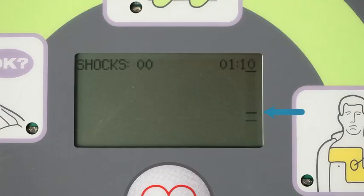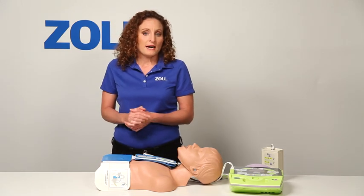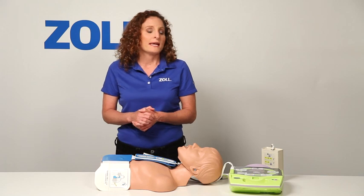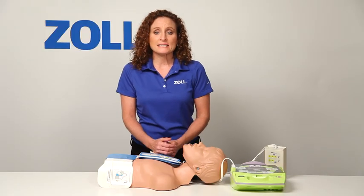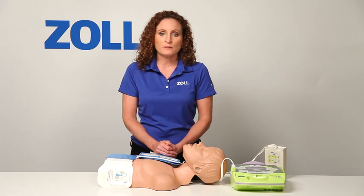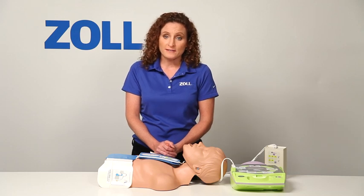The upper line represents 2 inches, while the lower line represents 2.4 inches. When you do good compressions, the bar should at least cross the upper line. Now if I stop CPR before the AED Plus tells me to, Real CPR Help continues watching for my compressions. After 10 seconds with no compressions, it will prompt me again. Continue CPR. So when it's time to do CPR, the AED Plus can see my chest compressions, tell me to push harder when my compressions aren't deep enough, and I can see the effectiveness of each compression by watching the real-time feedback of the bar gauge.